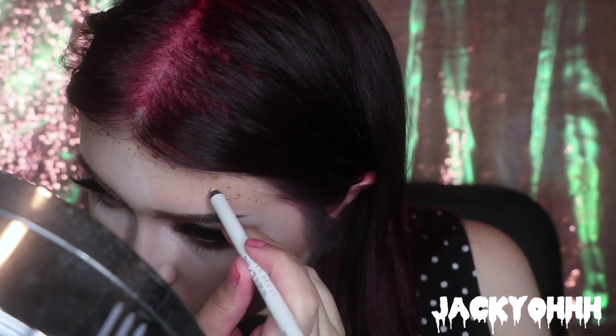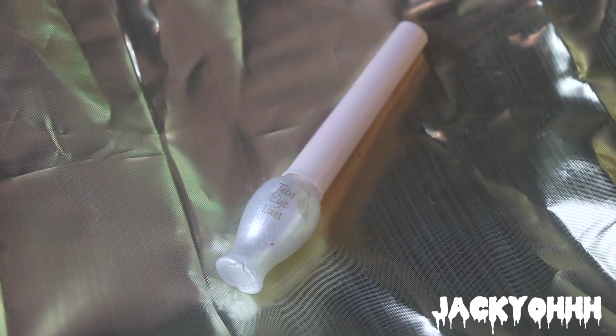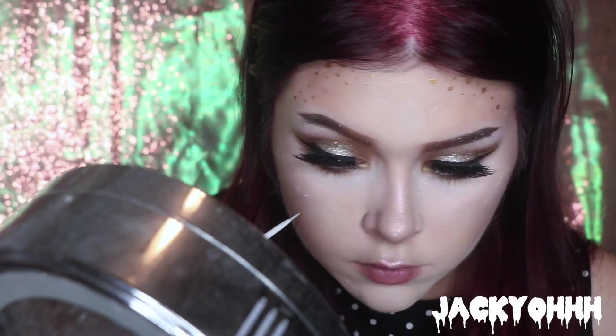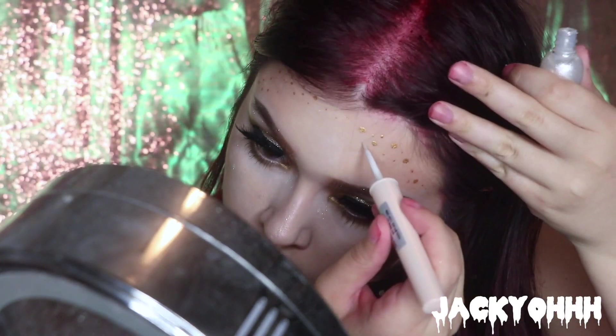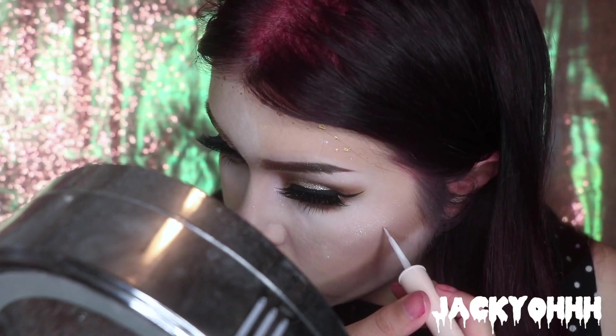Then I'm taking the Urban Decay Eyeliner again and putting little white dots on my forehead and cheeks. I'm also using the NYX White Liquid Liner for more little white dots, and then the Etude House Teardrop Eyeliner — which is very sparkly — to add sparkly dots all over my face, just to get the glowy, sparkling effect this filter has.